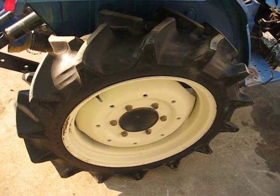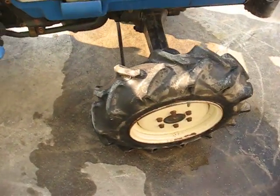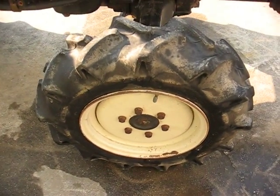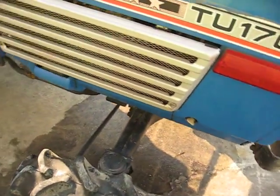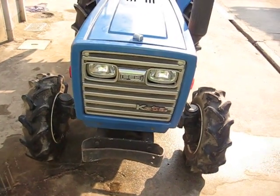This is the back right tire and the front tire too. Let's look at the bonnet — this is the front of the tractor.